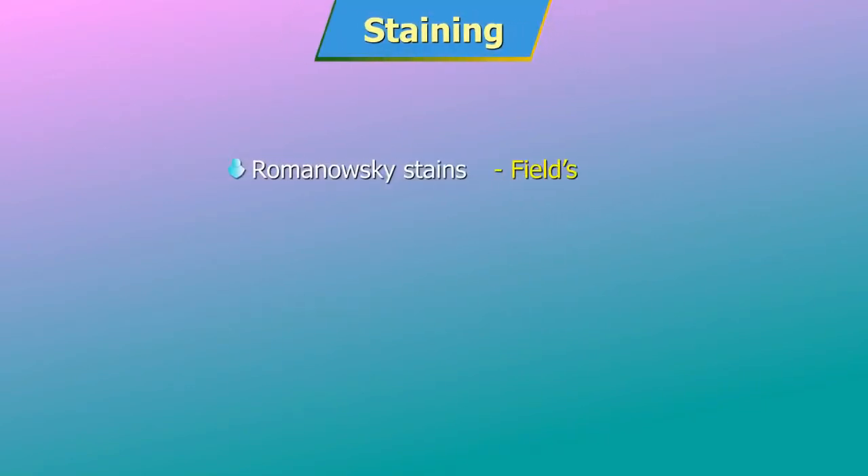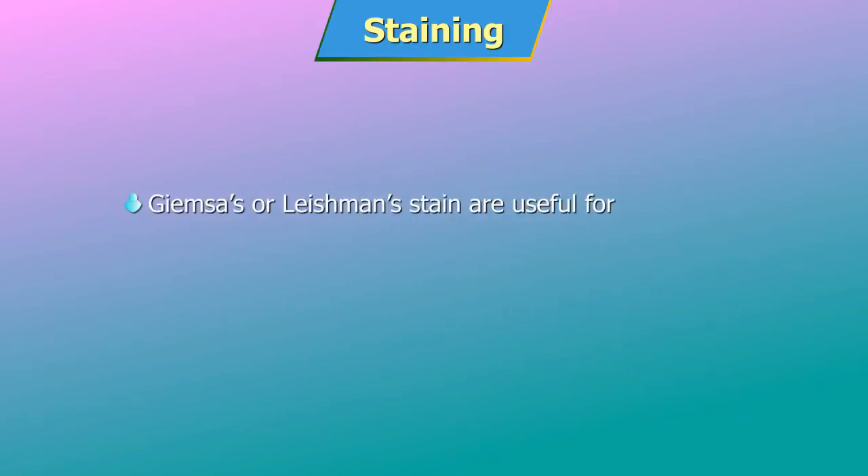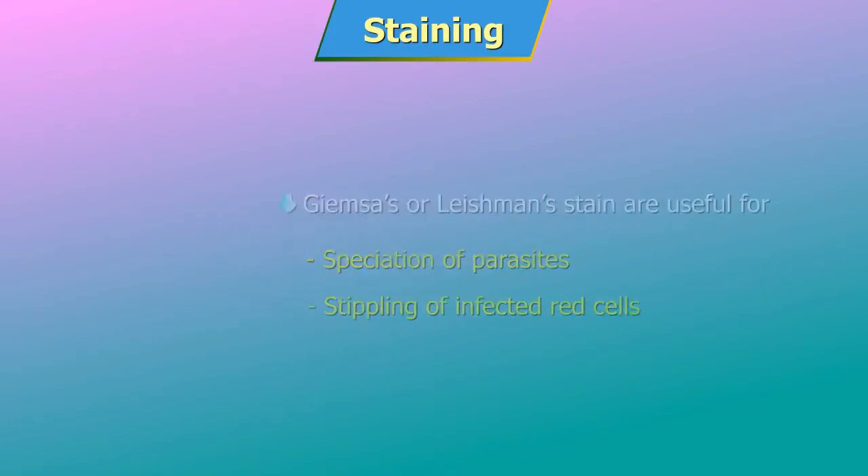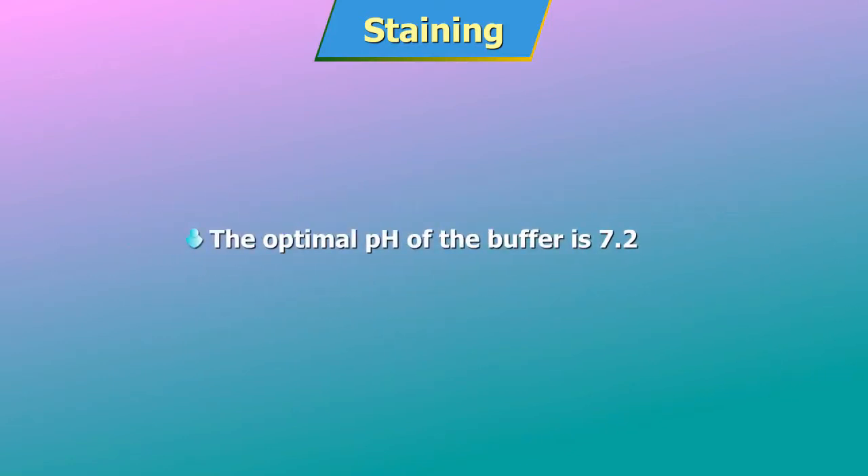Staining: a number of Romanovski stains like Fields, Giemsa, Wright's and Leishman's are suitable for staining the smears. Thin blood films stained by Giemsa or Leishman's stain are useful for speciation of parasites and for the stippling of infected red cells. The optimal pH of the buffer is 7.2. Here, staining by Leishman's stain will be demonstrated.